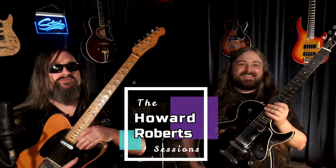Hi, I'm Jay Roberts, and I'm Brandon Bellini, and welcome to the Howard Roberts Sessions, a video series dedicated to the legacy of my father, HR. So come and join us at the campfire while we tell some stories and listen to the music of Howard Roberts, one of the most heard guitar players of all time.